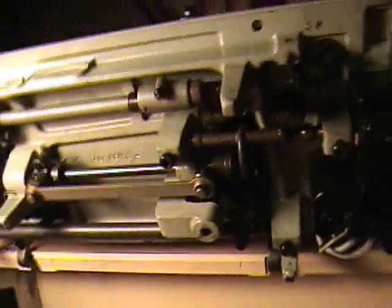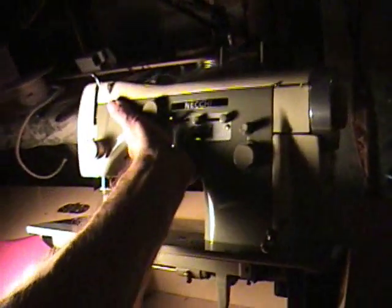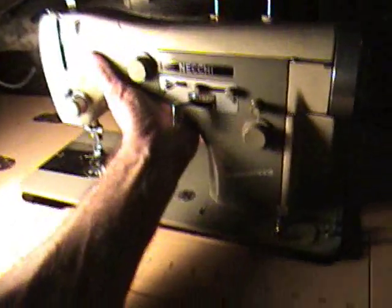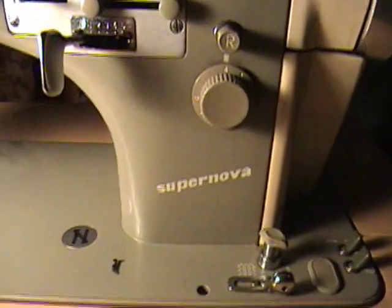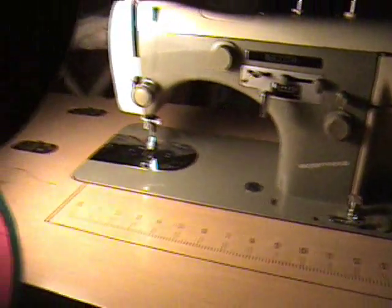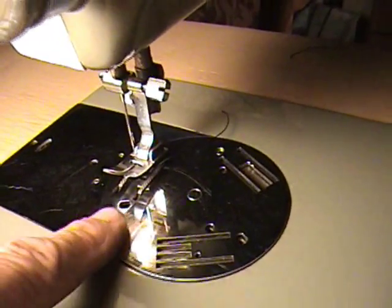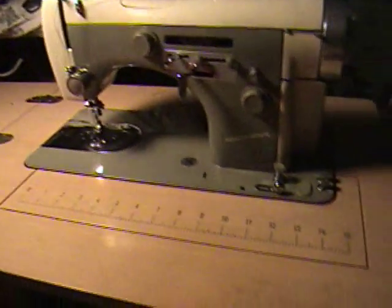These are an amazing, amazing machine right here. If you can get your hands on one of these, grab it. Necchi Supernova Automatica — it's got the three-way needle plate. You get one, you will love it.